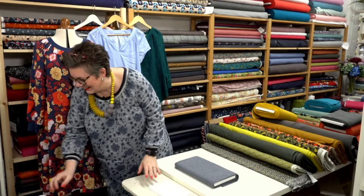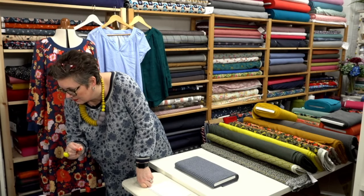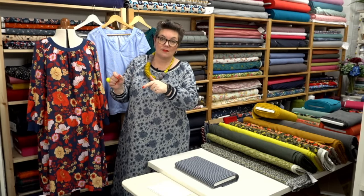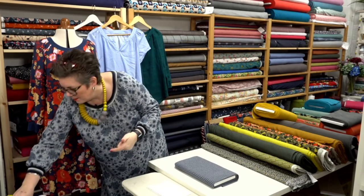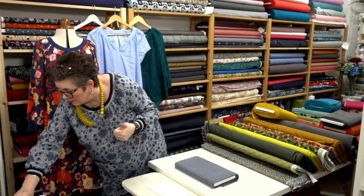If you have the original Imogen pattern, can you buy the add-on bits? The new Imogen is a completely separate pattern, so it's definitely worth getting the new one as we've got some other tweaks in there. The in-depth course in the Sewing Studio does show you how to do the notched neckline as well, so that's cool.